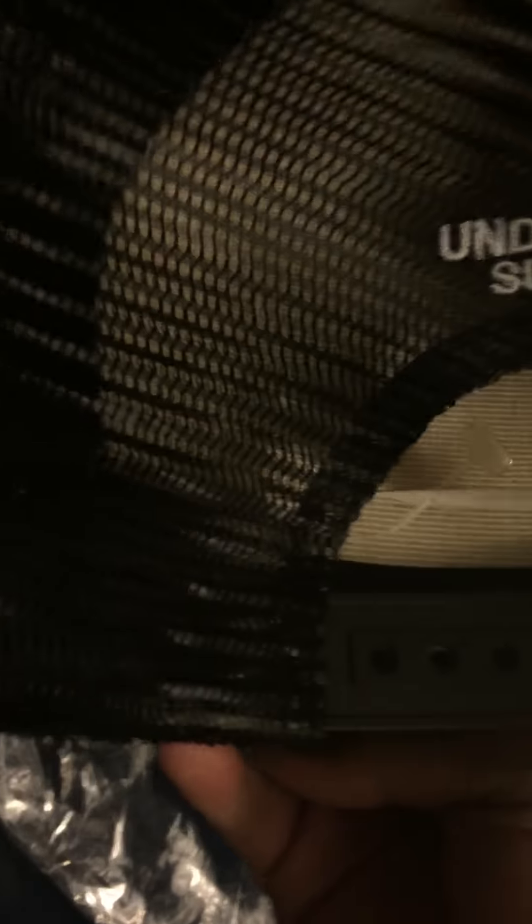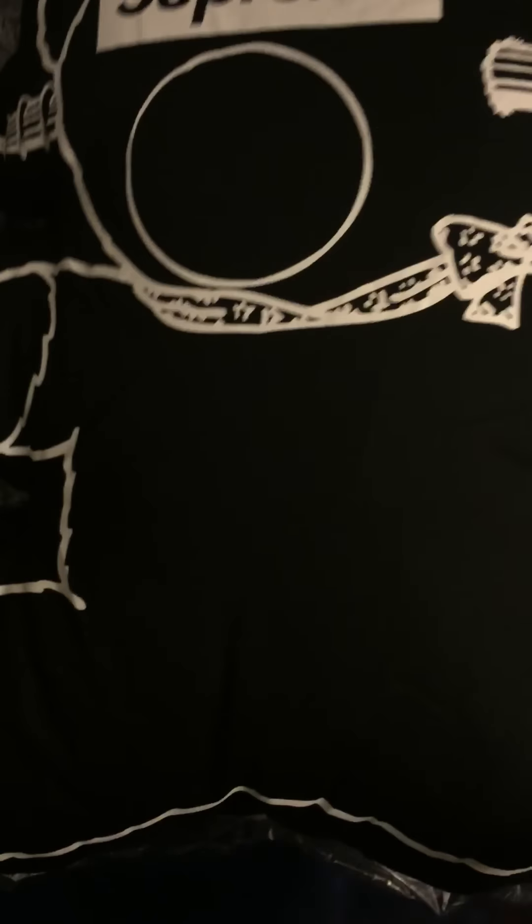Also got the hat. Supreme, Undercover Supreme on the tag. She's got the bear pillow — the front, she's a good size. The back says Undercover Supreme. Here's the tag.